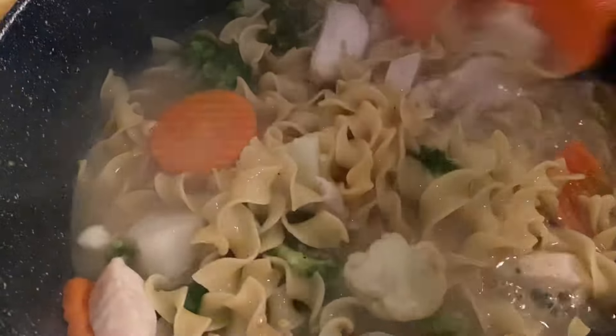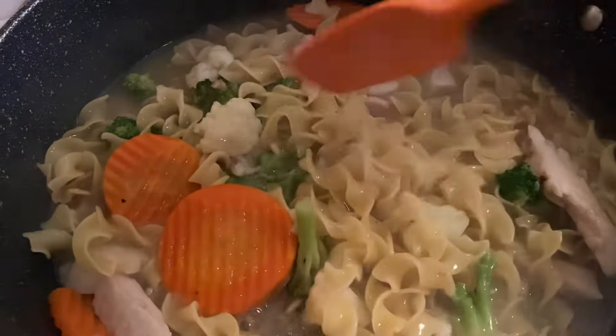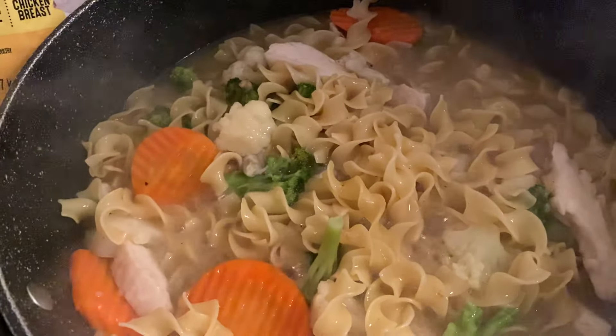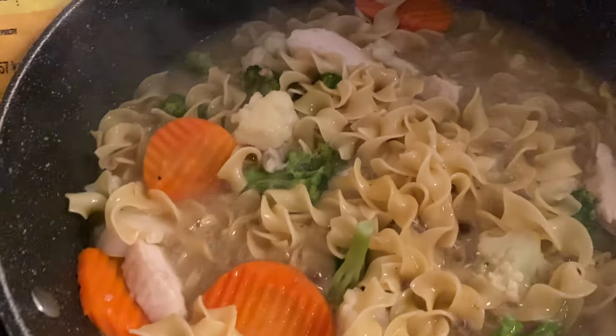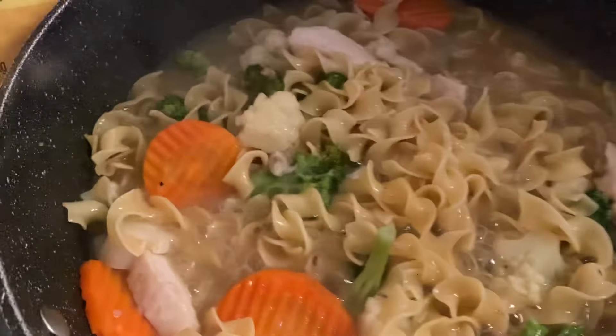I have some French bread to go with this, and I'm going to have some bottled water because it's going to be 109 degrees today. I normally don't cook, but the egg noodles cook up really fast and everything else is already cooked — it's just warming up in the pan with the noodles. This is probably going to take about five minutes of heat on my stove.